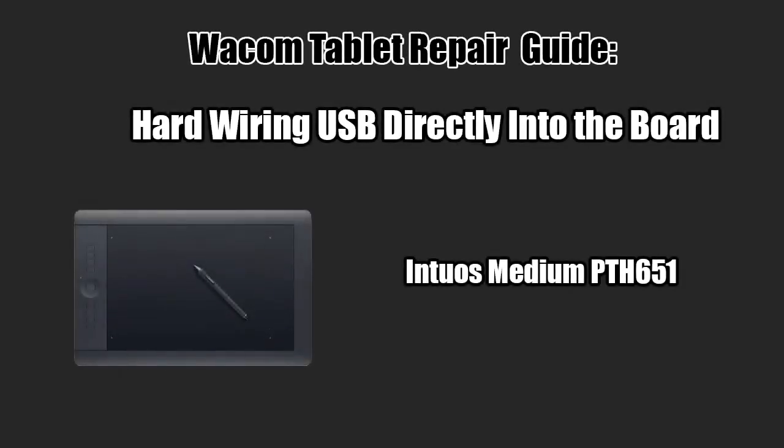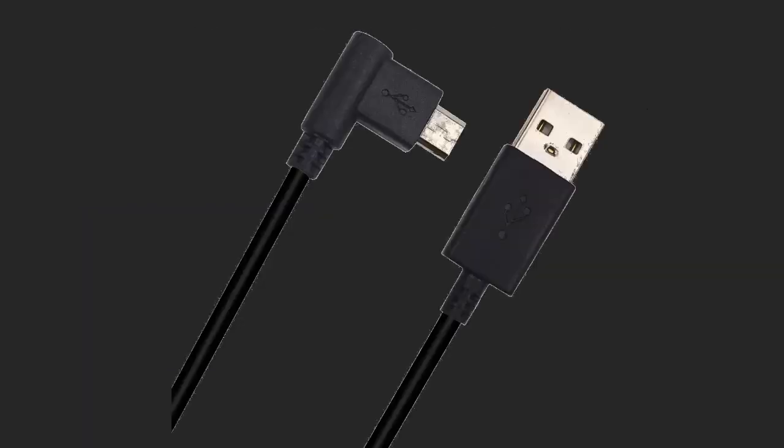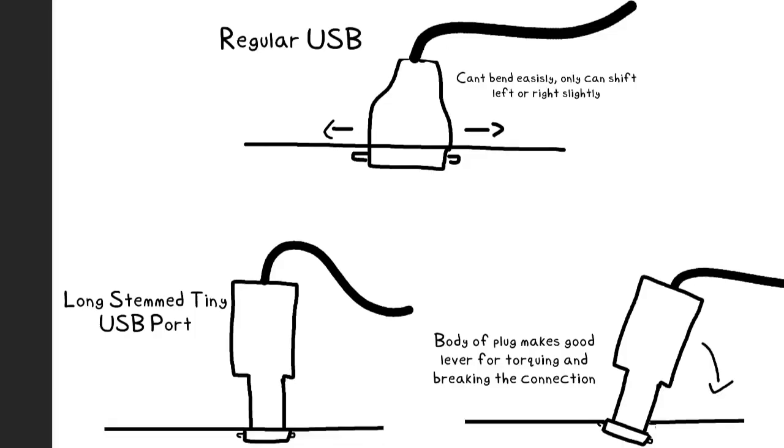This is a guide on repairing the Wacom Intuos Pro Medium PTH651 pen tablet by hardwiring the USB connection directly into the board. The design flaw of this tablet and many Wacom tablets is that the USB connection is too easily manipulated and puts a lot of stress onto the connection, ultimately causing it to break or intermittently disconnect.